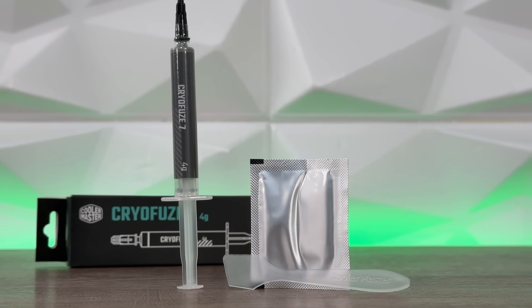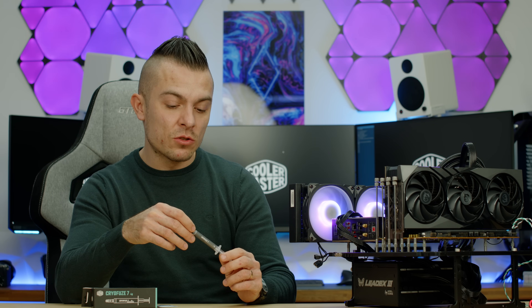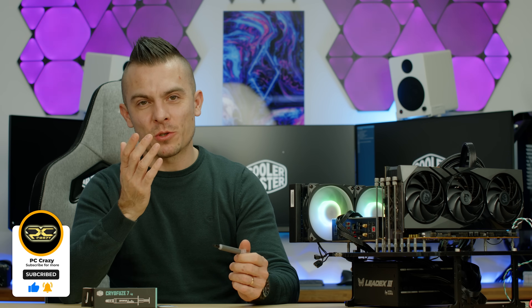That's all for the Cooler Master Cryofuse 7. I'll have another thermal paste benchmark coming up — also Cooler Master but with a different color scheme. After that I'll wrap up this thermal paste comparison with this system and move to new generations, possibly the 9800 X3D or Intel. I'm planning a full roundup with as many thermal pastes as possible. Don't forget to subscribe, hit the like button, and click the notification bell. Thanks, bye!